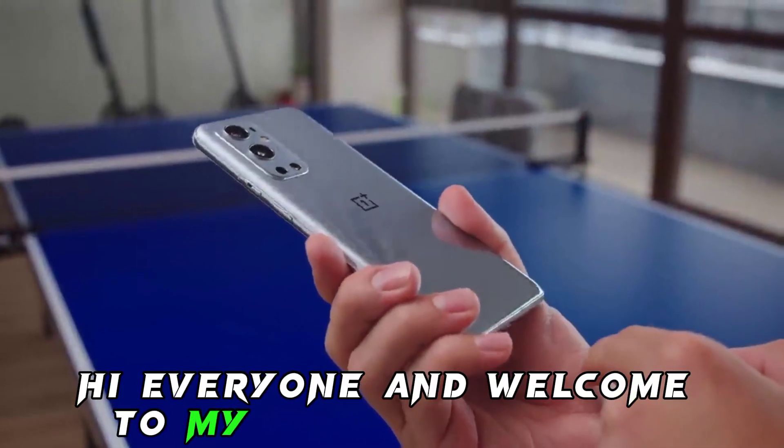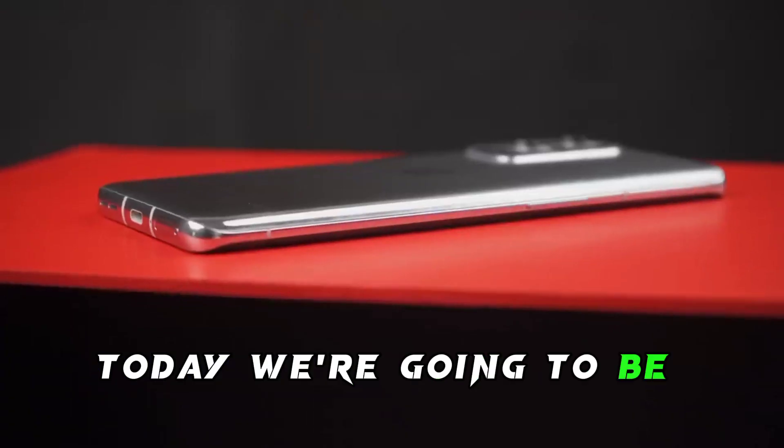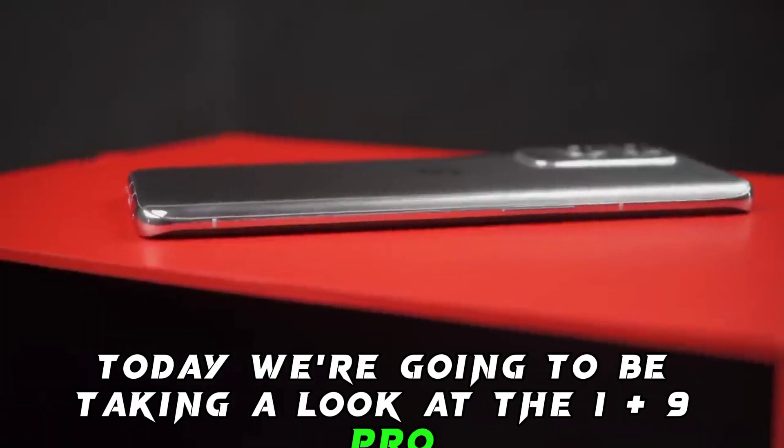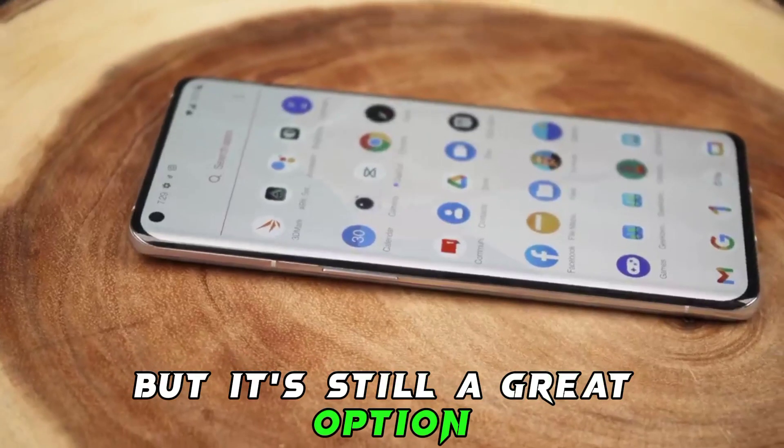Hi everyone and welcome to my YouTube channel, The Review Corner. Today we're going to be taking a look at the OnePlus 9 Pro. This phone has been out for a while now, but it's still a great option for anyone looking for a high-end Android phone.